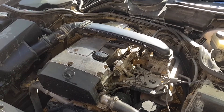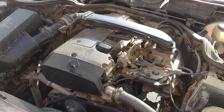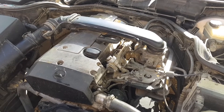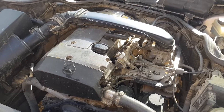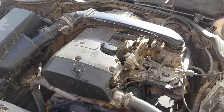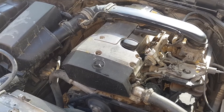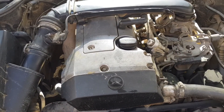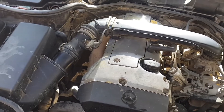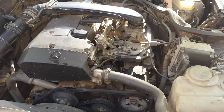Hello friends. We will look at the case when you press the brake pedal and the engine stalls. Let's say you are driving down the road at high speed and want to slow down — you press the brake pedal and the car stalls. This can happen anywhere: at a traffic light, at a crossing, on an uneven road, and so on.